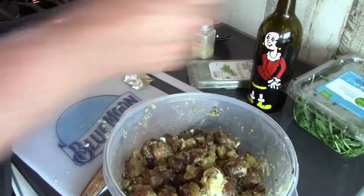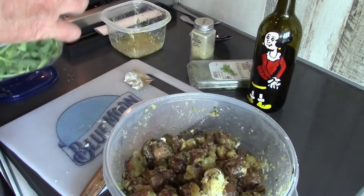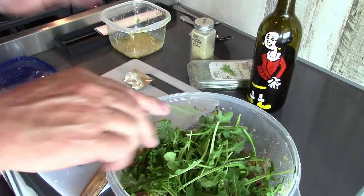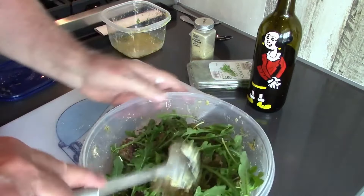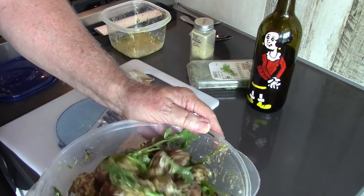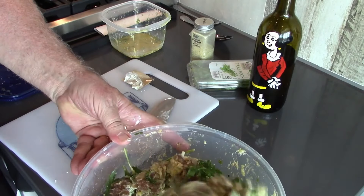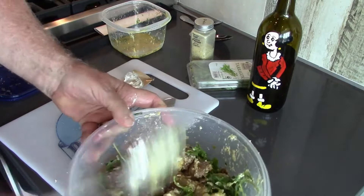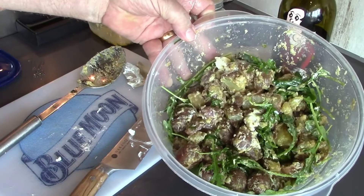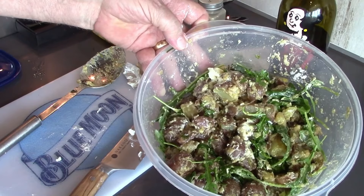The cheese will end up all over the place in here — good thing. The last thing we'll do is add some arugula, just put a bunch on top and fold it in. I'll probably add some more arugula as we get ready to serve. This is our grilled potato salad with arugula, goat cheese, and a lemon mustard honey tarragon vinaigrette.